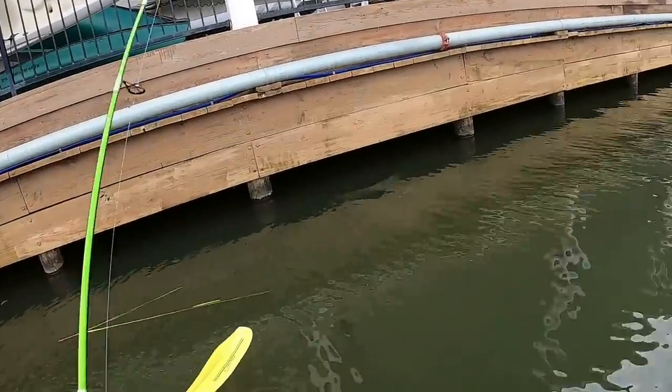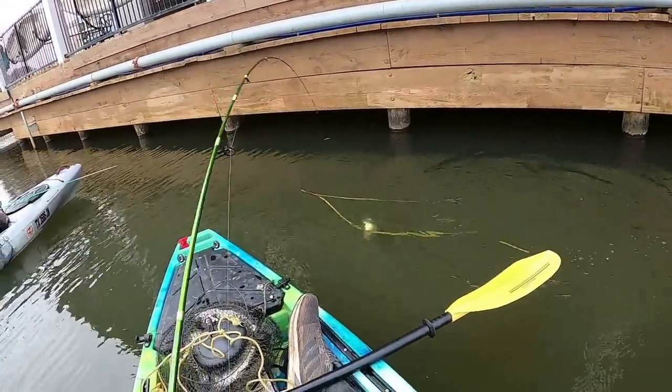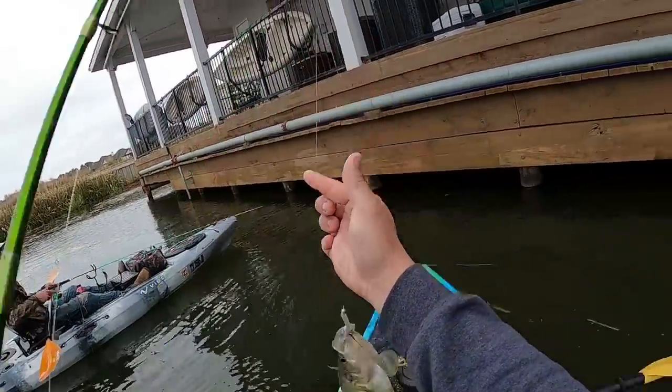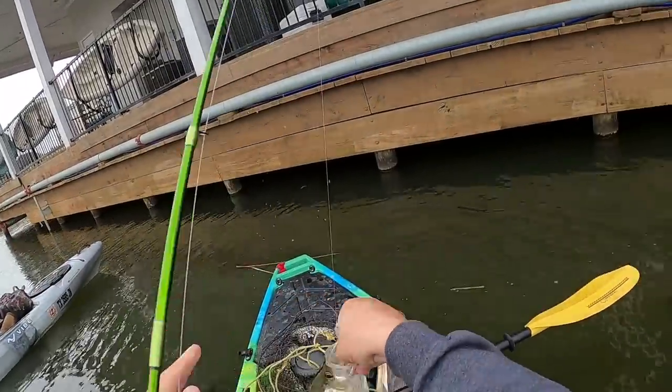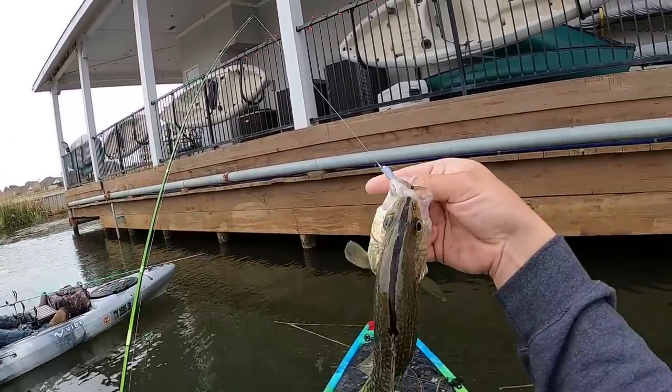Oh yeah! He turned the kayak. Is that a white? No. Oh look at that mohawk, bro. That's a freaking mohawk. Look at that fish guys. That is a nice one. Look at that — that's a mohawk.